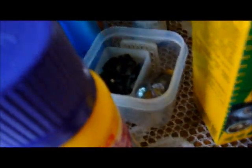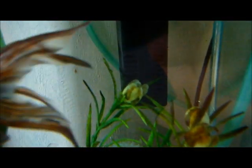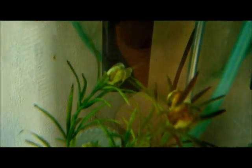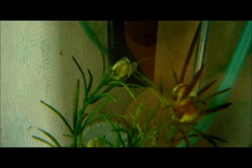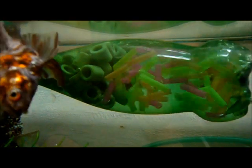Oh yes, forgot something — you will need to take the carbon out, because the carbon actually absorbs all the good stuff from the medicine. The filter itself is still in there, because it still provides the physical and biological filtration. As you can see, that doesn't hurt.